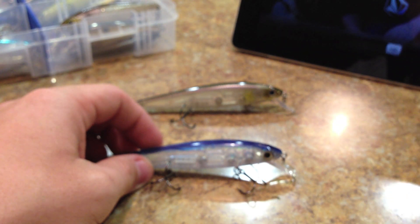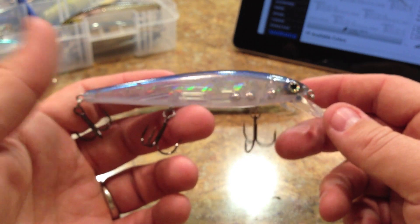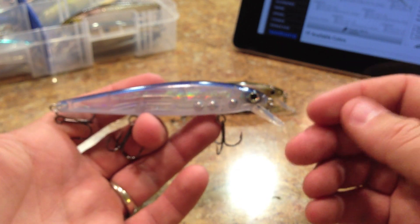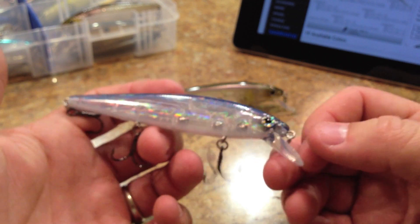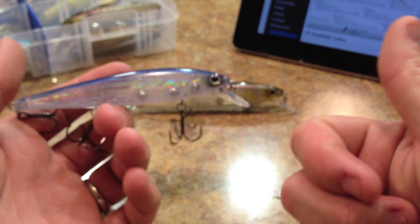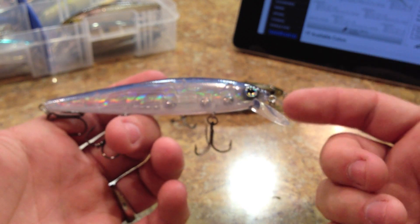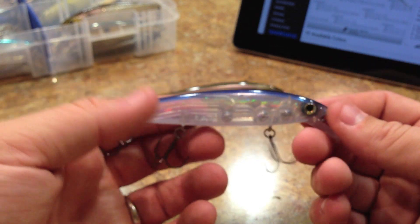Let me talk about what it was like fishing with it. It actually has a really good action. I didn't expect much because Strike King in the past has paid more attention to marketing than to the functionality of the lure — especially at seven or eight bucks. But it does have a really good side-to-side darting, walk-the-dog underwater action. It also suspends really well — it sits almost completely still in the water. It's not a slow float, it's not a sinker. It is a suspending rip bait.